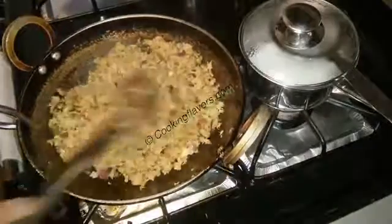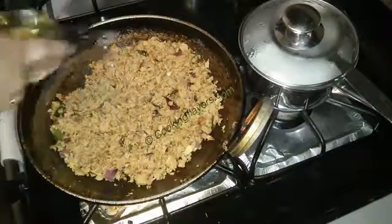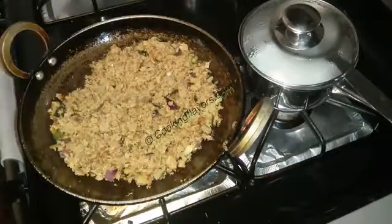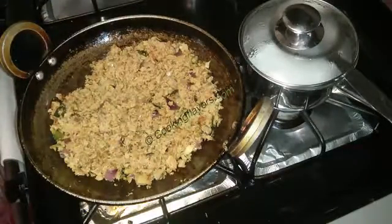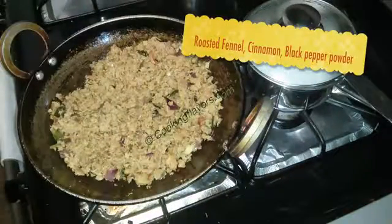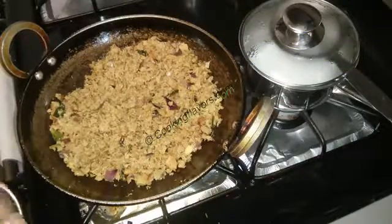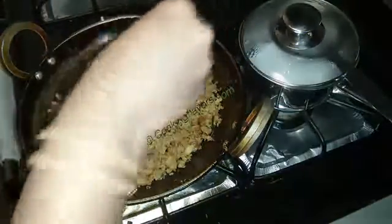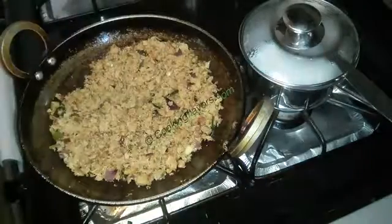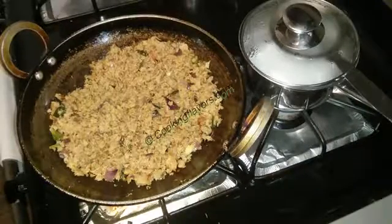We'll give that one mix again. I'm adding in about a tablespoon of oil because it's become a little dry — this recipe will taste good with a little more oil. Now finally, just before switching off the stove, I have some roasted fennel, cinnamon, and black pepper powder. I've roasted just a few of them and ground them into a nice powder. I'm sprinkling just about a quarter teaspoon — not more than that — to give it a nice finishing touch and flavor.